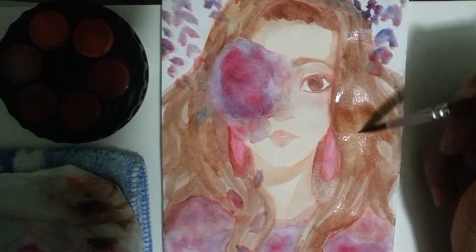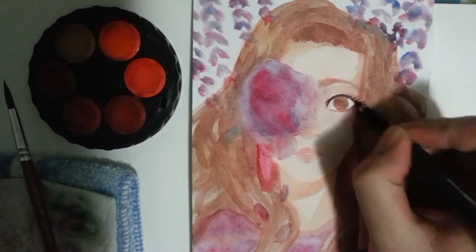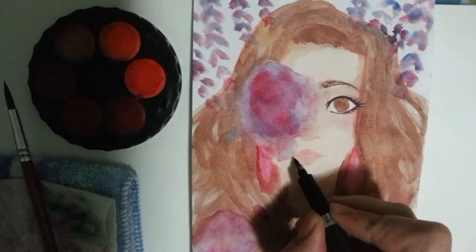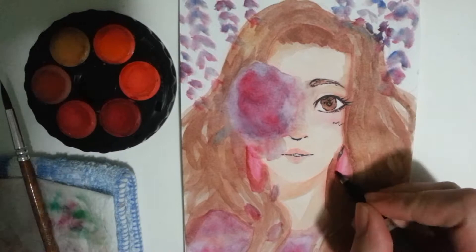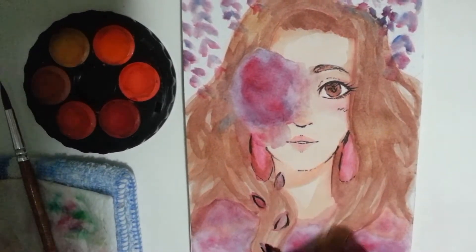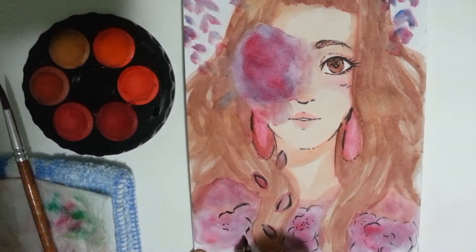I used my Koh-I-Noor watercolors for this one, my Sipa brush pen for the linings, and a Sakura Jelly Roll. That's pretty much it. I hope everyone's doing well — thanks for tuning in and have a great day, evening, or whatsoever. Take care, bye!